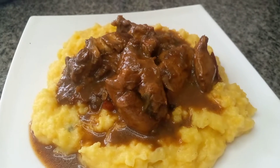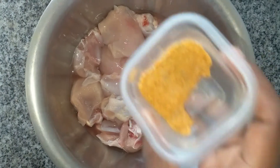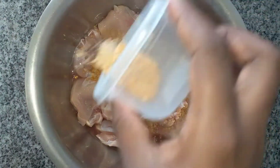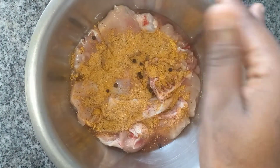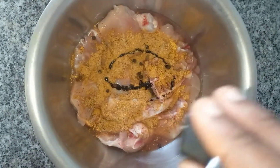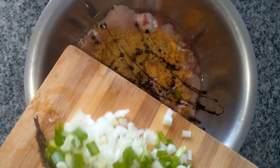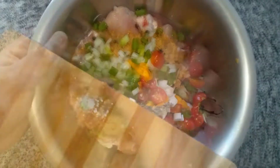So let's begin. Here I have a mixture of salt, black pepper, all-purpose seasoning, and chicken seasoning, and I'm just going to add it to the chicken along with some pimento seeds, browning, chopped up onions, tomato, garlic, scallion, thyme, and pepper. I'm just going to rub that in until it is evenly seasoned, and then allow it to marinate for an hour.